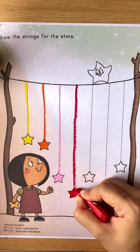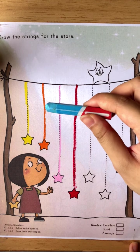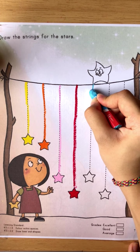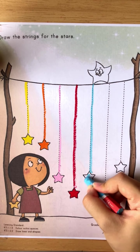Okay good. Now for the next string, we are going to use sky blue. Sky blue — so start from here, go down, and then color the star.